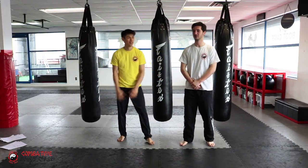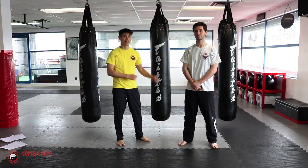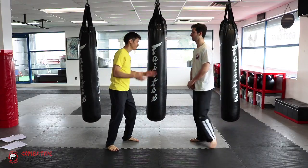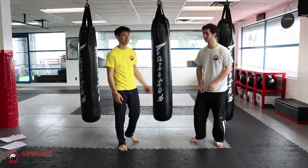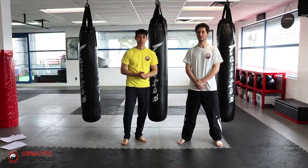The key is you want to train it so much that you don't even remember what you did — you have to think about it afterward. But what you don't want to do is think 'okay, what do I do?' while the actual technique is happening. Train safe, train hard — we'll see you in the next module.